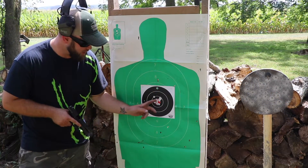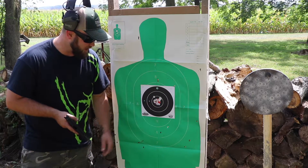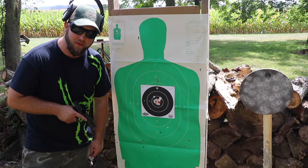I have to say I am pretty impressed with that first group with the CZ P01. This was 14 rounds at 7 yards just using cheap 115-grain Winchester white box. So the gun is definitely accurate.